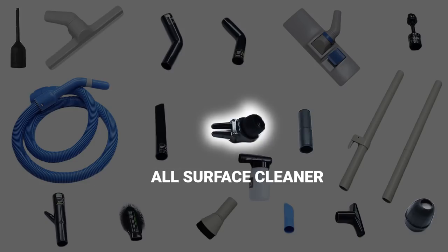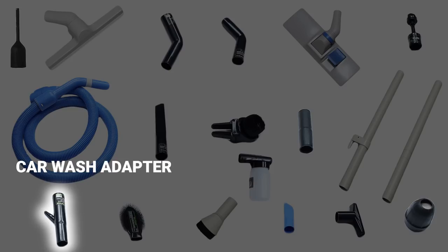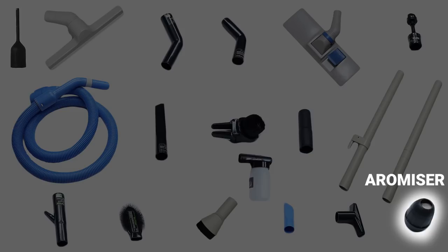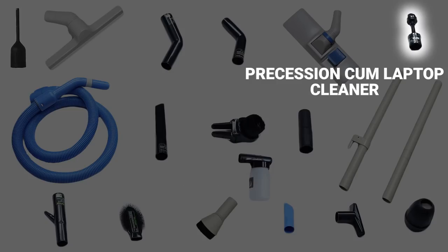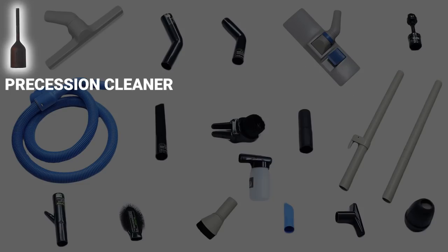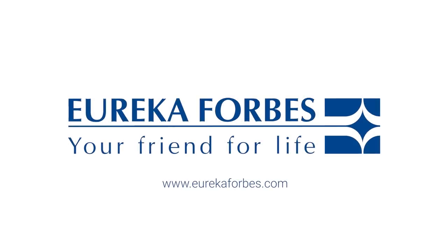Thank you. Let's make cleaning hassle-free, Eureka Forbes.